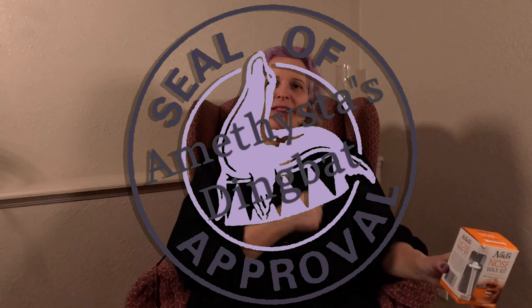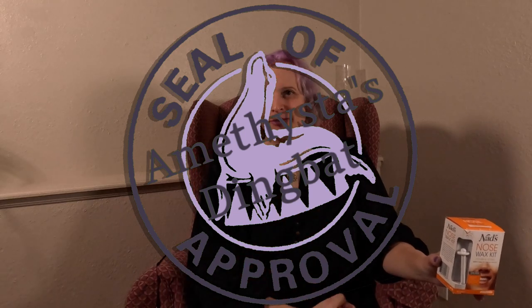And that's it — that's my review of the NADS Nose Wax Kit. Personally, I love this thing. I give it the Amethysta Dingbat Seal of Approval. If you enjoyed this video, please hit like, maybe even subscribe, and I'll leave you with this piece of wisdom: always be yourself, because nobody else does it quite as well. Bye!